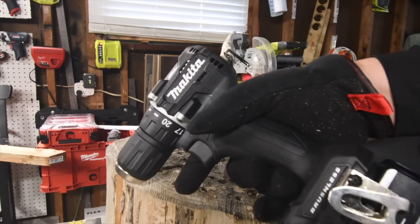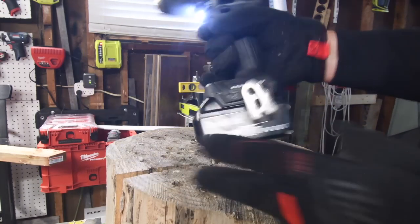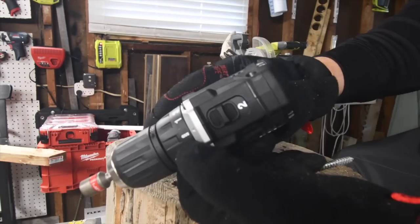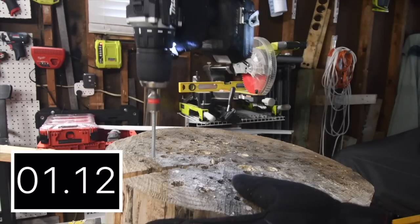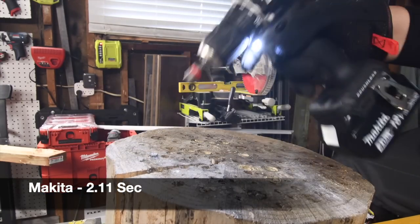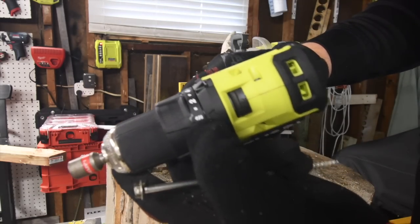First we'll do the Makita — battery is full, four amp hour battery. It's on drill speed two. Ready, go. Not bad at all for a subcompact tool.